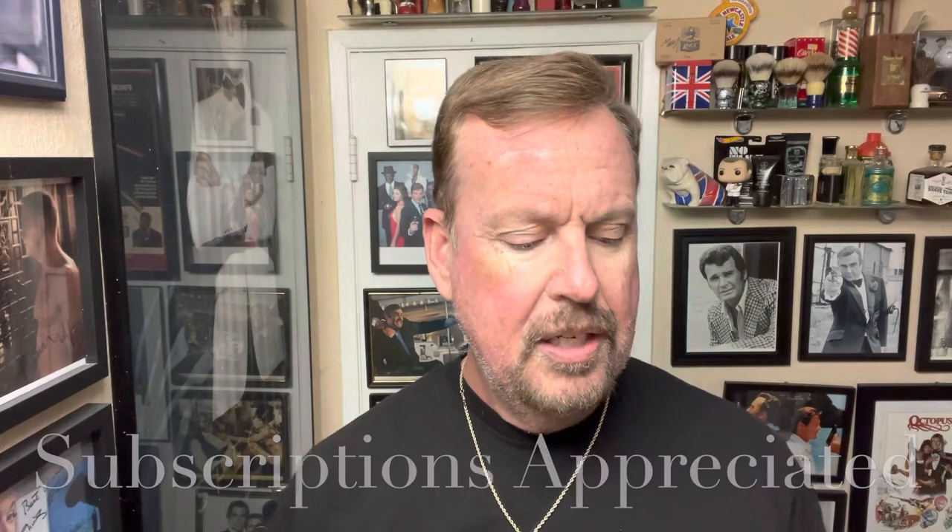Hey everybody, Ken Surfs here. We're in the shave den, it's Sunday, and we're ready for another shave. I'm going to be trying a new release today from Phoenix Artisan Accoutrements called Thought Forms. It's a collaboration between Douglas of PAA and the Fragrance Brothers on YouTube. There are a lot of fragrance channels out there and I watch them sometimes because I'm interested in some of the higher-end aftershaves.